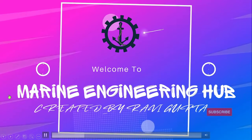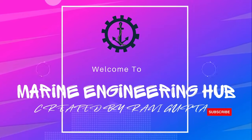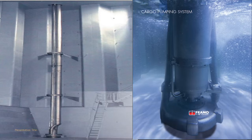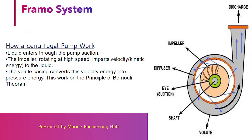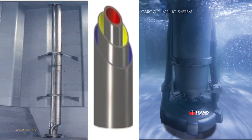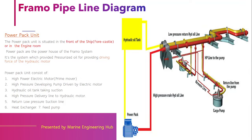Hello friend, welcome to Marine Engineering Hub. This is our narrator, Chief Engineer Ravi Gupta. Today we will talk about the Framo system — how it works, on which principle it operates, and we will explain one by one its components: the centrifugal pump part, hydraulic motor part, and the power pack unit.